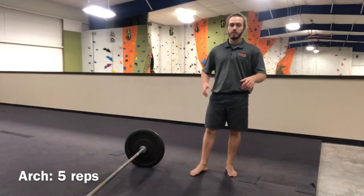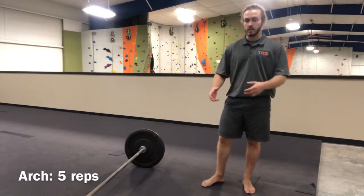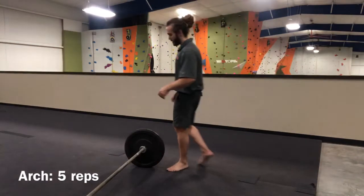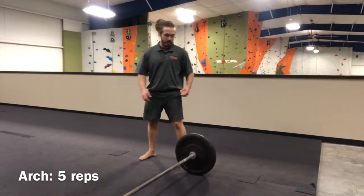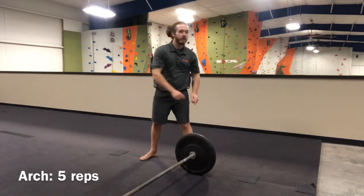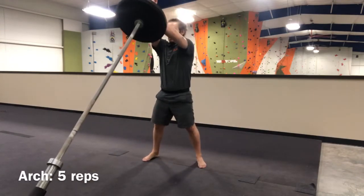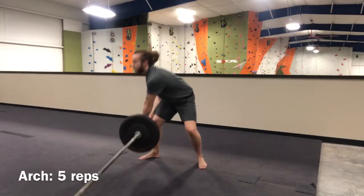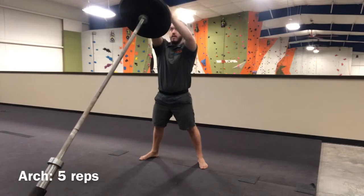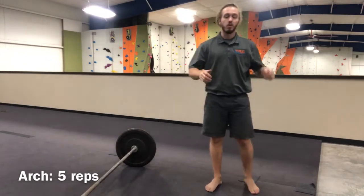This last exercise of the circuit is probably the most simple in concept, but one of the most compound — using the most muscles in concert. I call this an arch; I've also heard it called around the world. The main idea is that you're going to start with the weight on one side, keeping your hips square with the landmine. You're going to lift the weight, raise it overhead, and set it down on the other side, creating an arch over you. I like to switch my grip at the top and set it back down. This is a pretty tough exercise — it uses a lot of muscle groups — so we're only going to be doing 5 reps of this exercise.